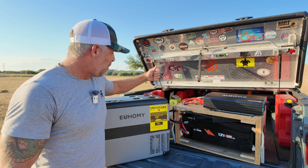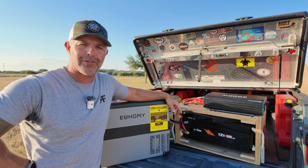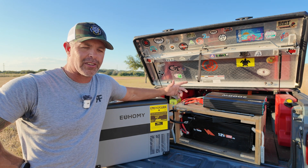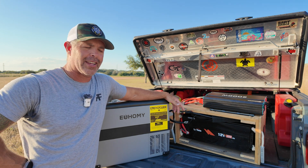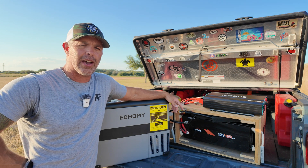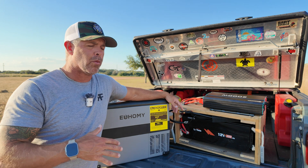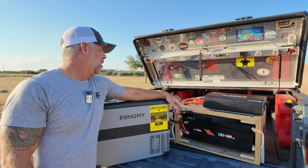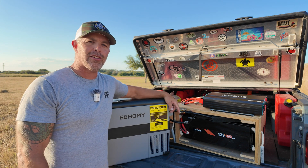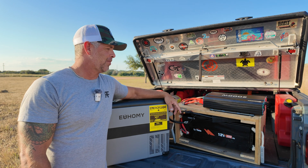I'm about to take that battery pack inside and plug it into my house refrigerator, which has an ice maker, water dispenser, and a freezer, to see how many hours I can get off it. I built this thing for camping but also for when we have power outages at the house. We do have those often and everything — including our water — runs off electricity, so when we lose power we lose everything.